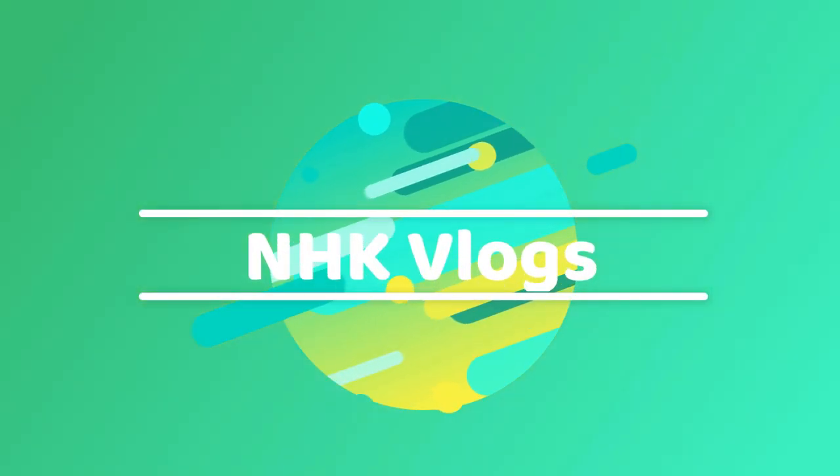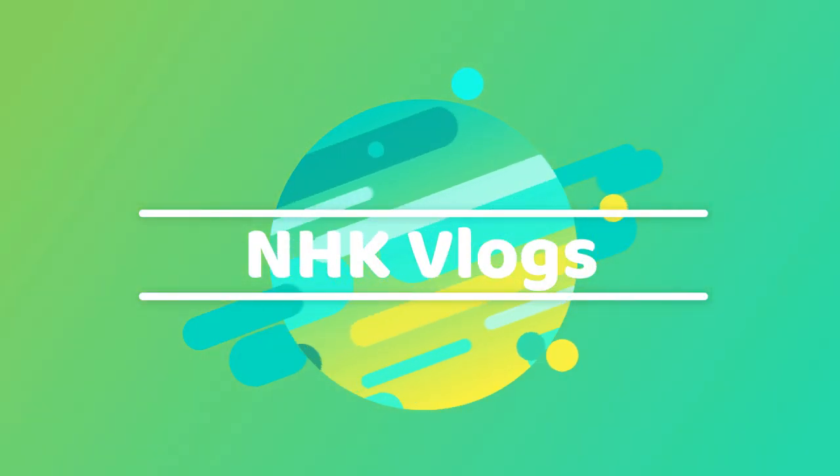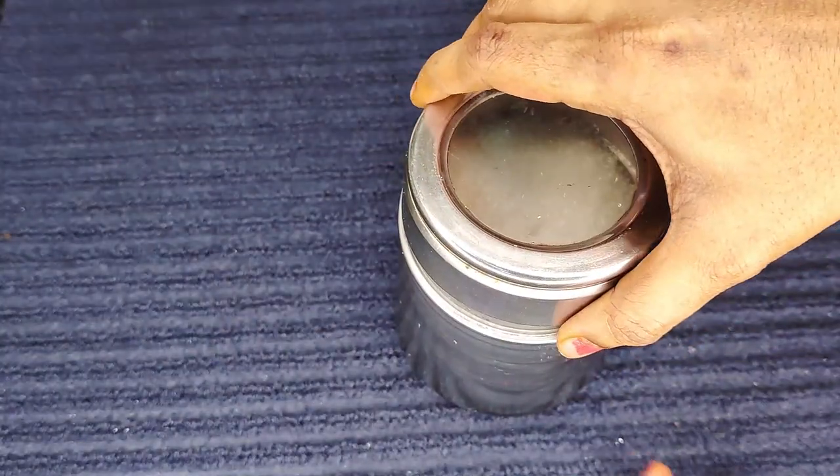Hi Friends! Welcome back to NHK Kitchen Tips and Relax. Today I am going to show you the amazing kitchen tips.